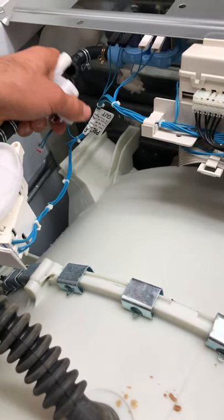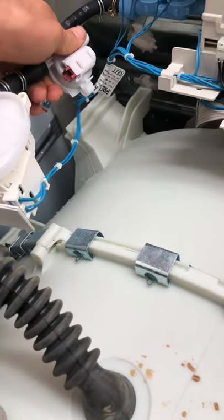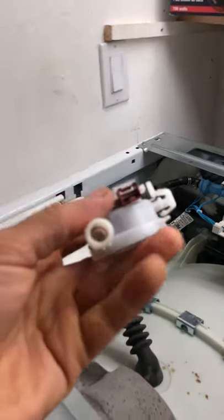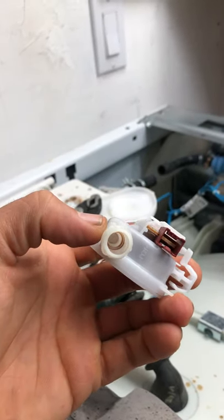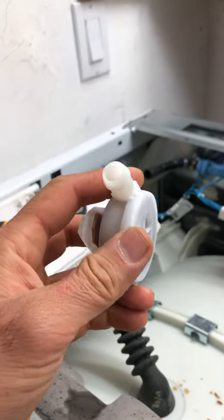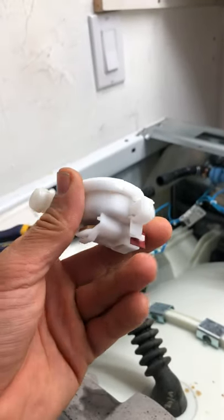The best way to clean this flow meter device is to use oven cleaner. You're going to spray Easy Off oven cleaner from this side — spray it a couple of times, make sure the oven cleaner gets inside — and then let it come out from the other side. That would be a perfect cleanup, and you never have to replace this.